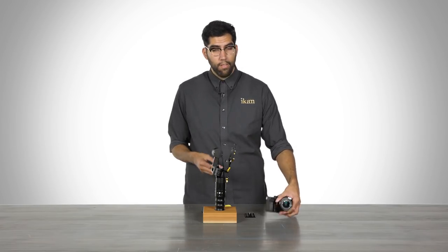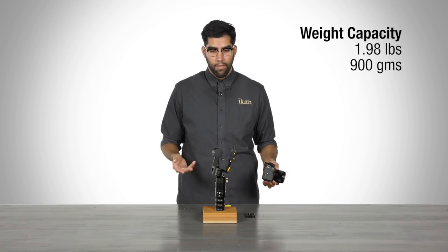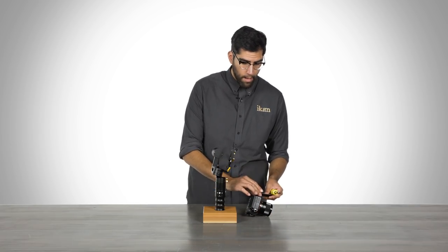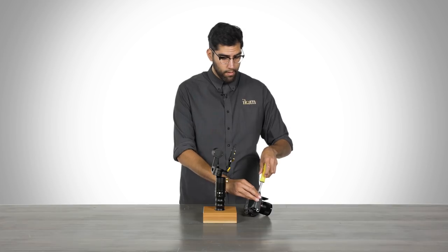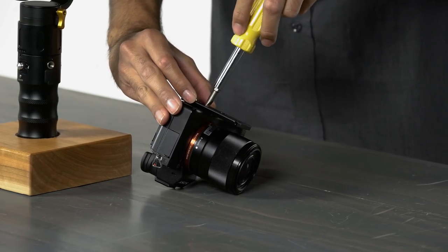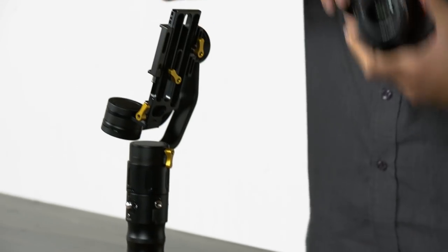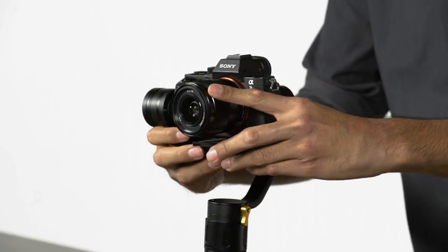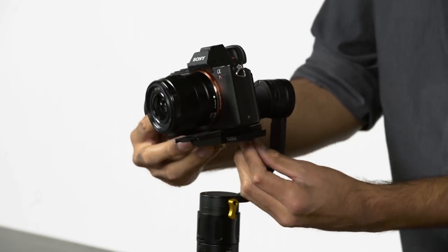The MS-Pro, designed for mirrorless cameras, has a weight capacity of up to 2 pounds, which is equivalent to 900 grams. I'm going to take this A7 camera and mount it to the MS-Pro to demonstrate more features. Once we get the quick release plate on, I'll mount it to the MS-Pro and give it a quick balance.